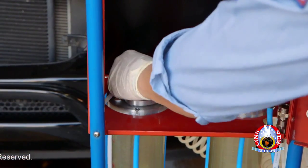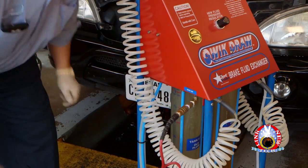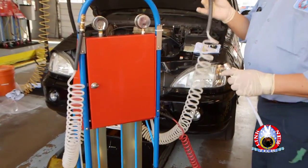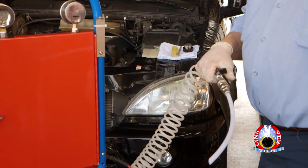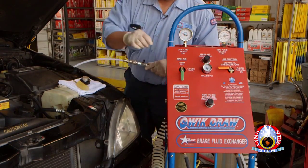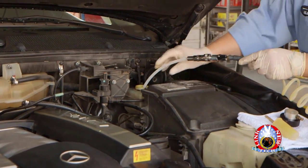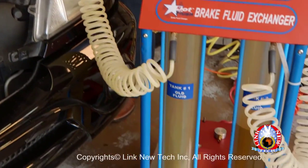Close the lid and tighten the wing nuts by hand only. Connect the shop air line to the shop air fitting on the machine's right side. Connect the vacuum nozzle to the old fluid coil hose connection. Turn the green main air valve to open position. Insert the nylon hose into the brake fluid reservoir and turn the black valve on the aluminum gun to open position. The old brake fluid will vacuum into old fluid Tank 1.